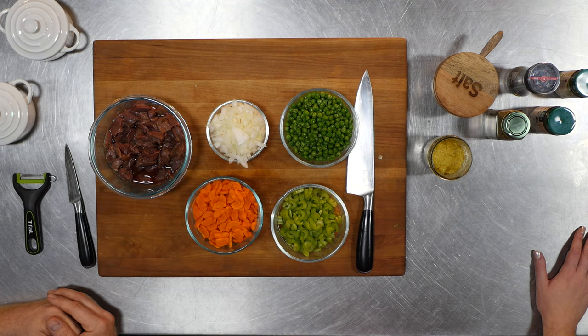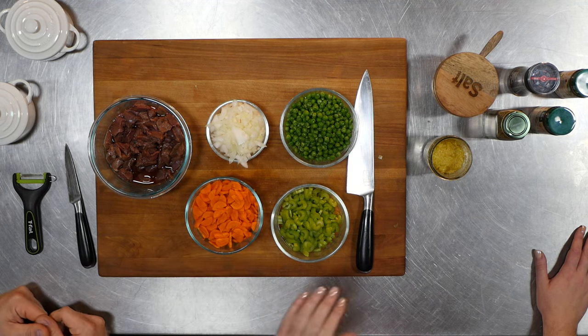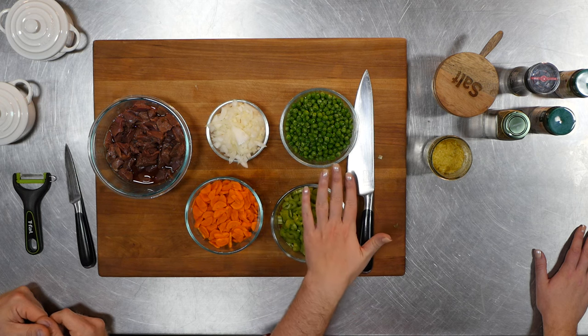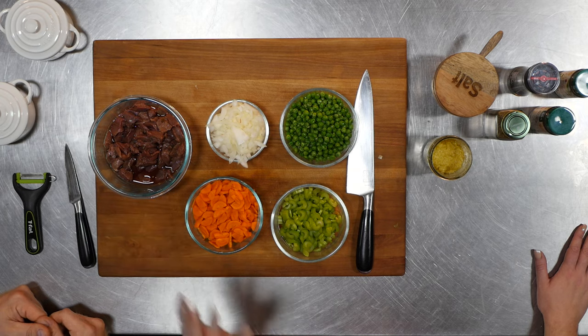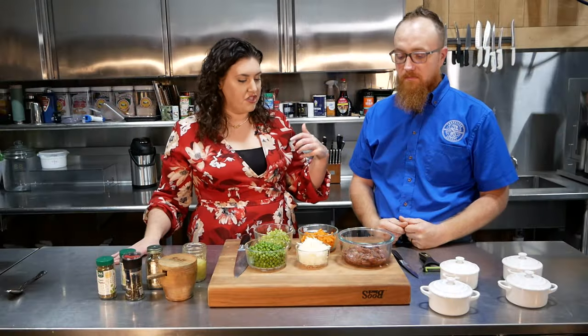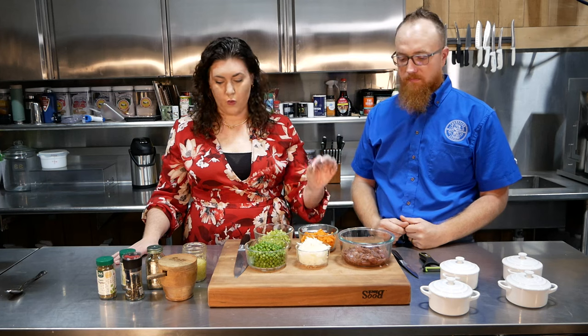So ingredients for a dove pot pie — very traditional if you've ever made a chicken pot pie. Poultry's poultry, birds are birds. We've got here in front of us — Jason was an excellent prep chef — some chopped carrots, chopped onions, chopped celery, some green peas, and our dove. Now for the dove, I went ahead and brined it in a light brine. A brine is really handy to get some moisture into a bird, and it also helps if you don't love that gamey taste — a brine or marinade really helps take wild game to the next level.